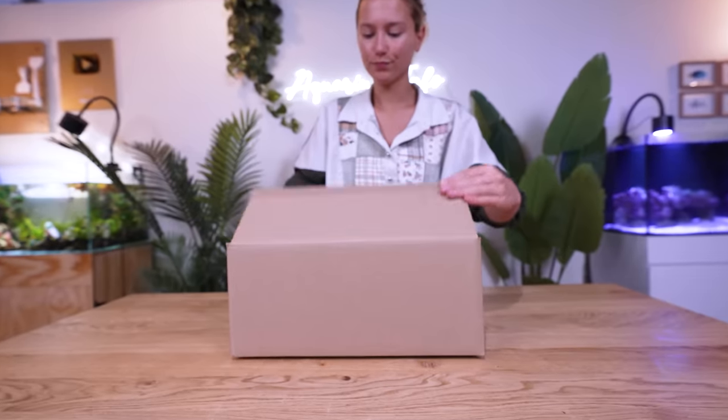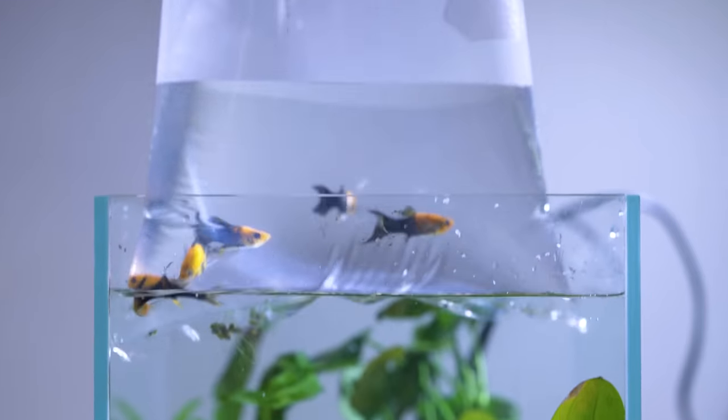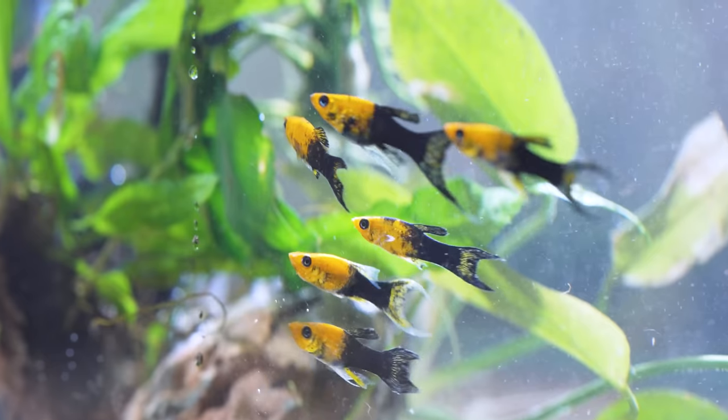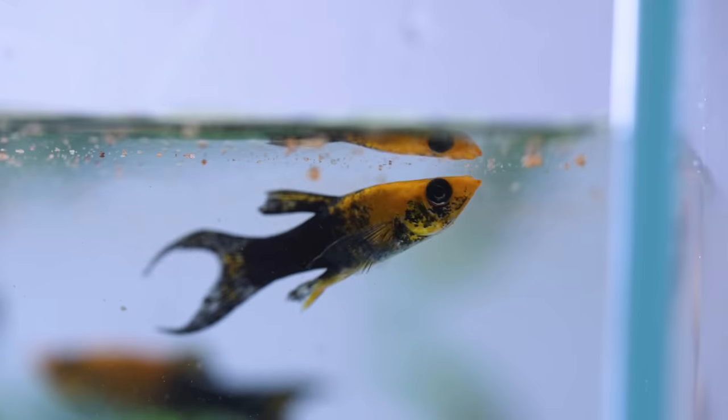While we were building, the fish arrived. These are Lyretail mollies — they're yellow and black, kind of like the LEGO logo. I can't wait to see them explore their new tank. Let's give them a snack.